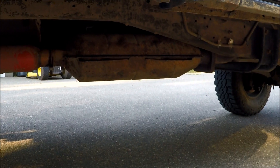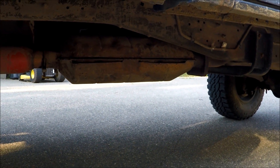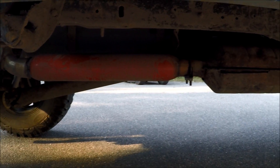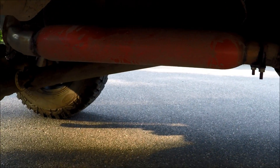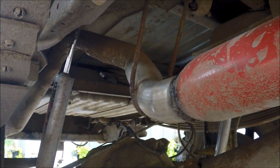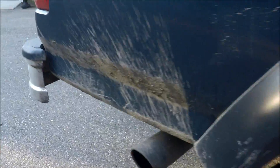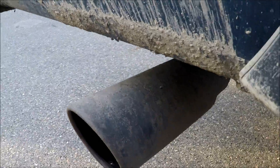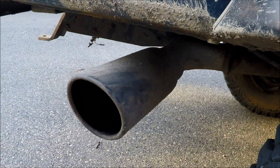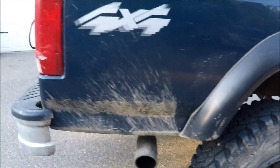First off, we'll start up here with the catalytic converter — there may or may not have been a couple things we did with that, but we can't tell you. Then it moves on to the glass pack, which is probably still burning out a little bit so it'll get a little louder. We took it to an exhaust shop and had them bend the exhaust pipe up and around the shocks — there used to be a dual exhaust — and we had them put on a three-inch tip, which is actually a black three-inch tip, though it's really dirty right now. It sounds really nice.